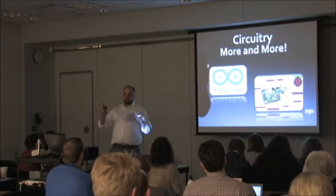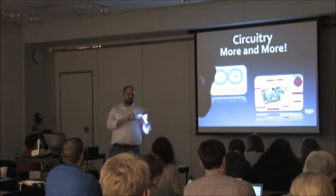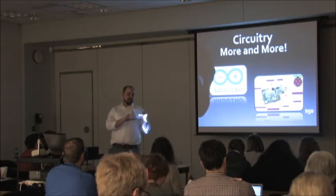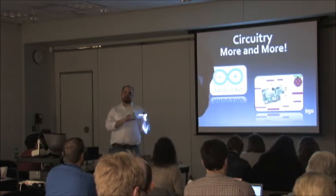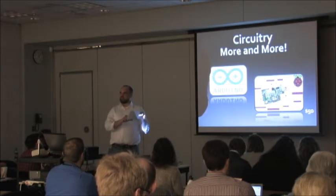Arduino is an open source electronics prototyping platform based on flexible, easy-to-use hardware and software. It's intended for artists, designers, hobbyists, and anyone interested in creating interactive objects or environments. It's not made for scientists or grad students — it's made for artists and hobbyists. That's one of the wonderful things about where we are in technology right now.